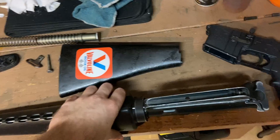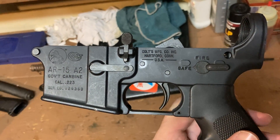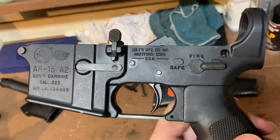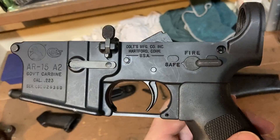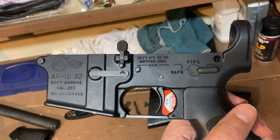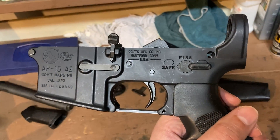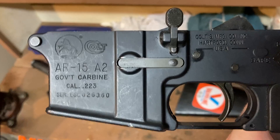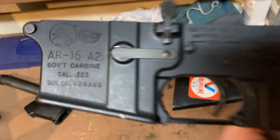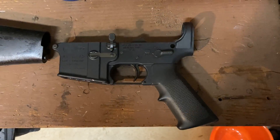We have the parts laid out on the workbench. We're not going to need the upper right now — we're going to assemble the lower. The upper I set aside is a long one, 20 inches. This lower says 'Government Carbine.' I looked up the definition of carbine online and it said any barrel length up to 20 inches, so this barely qualifies. In the world of ARs a carbine is usually 14.5 to 16 inches, but it's just a word.